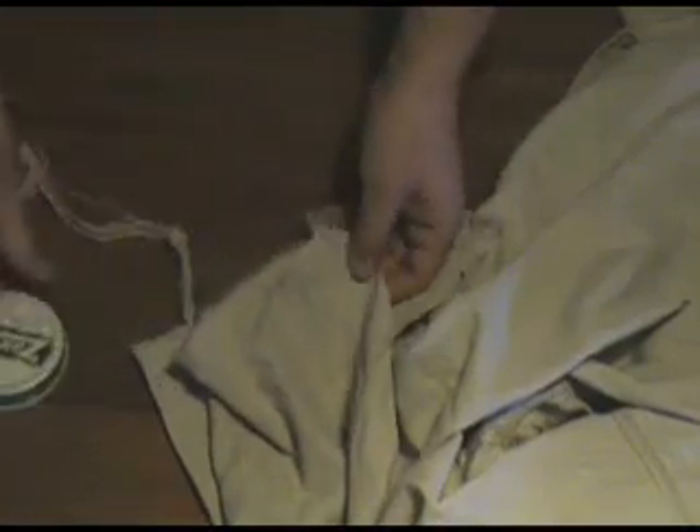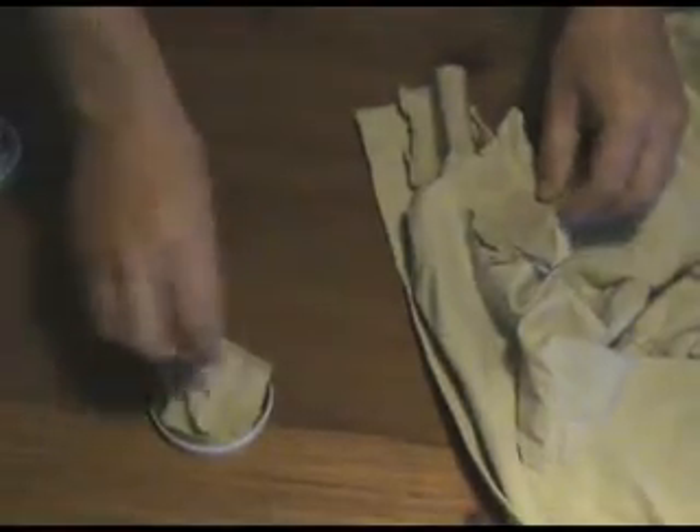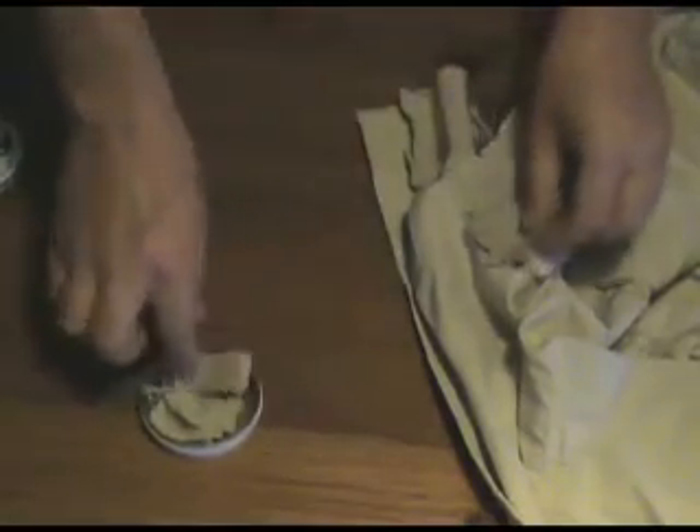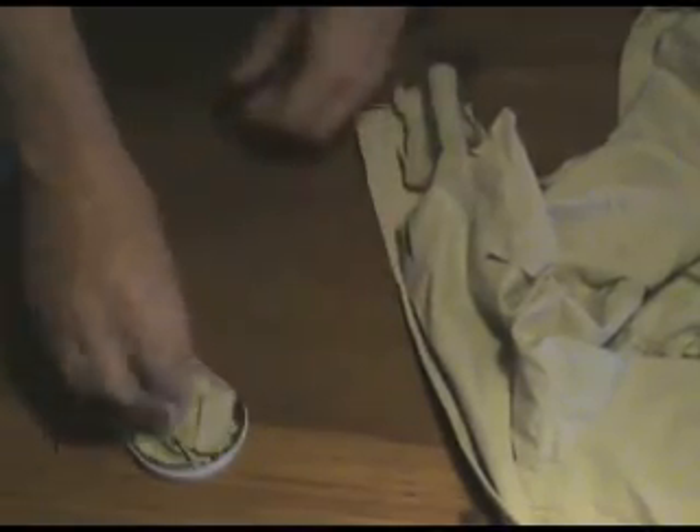Then we're going to cut the fabric into squares to fit inside the tin. If you want to be really cool, you can do this in fast motion. They call me Robert Scissorhands at the sewing club. Now stack the pieces of fabric loosely into the tin — just shove it in there.